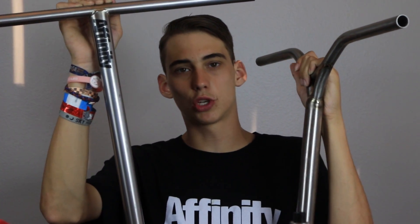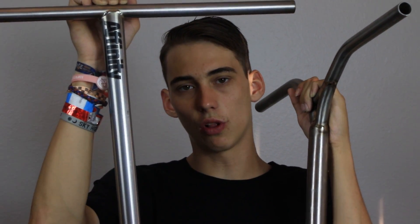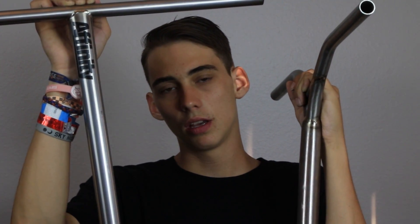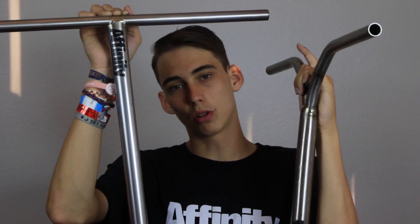Hope you guys enjoyed this video. If you guys do end up polishing your titanium bars, make sure to tag us and hashtag undialed. We'll check it out and see what you guys do, or just DM it to us. Make sure to check out the social medias — follow the YouTube's Instagram at undialed TV, follow my Instagram at white trash Willie, follow Clayton's Instagram at Clayton Lindley. Hope you guys enjoyed this video. Make sure to like, share, subscribe, and we'll catch you tomorrow. Peace out.